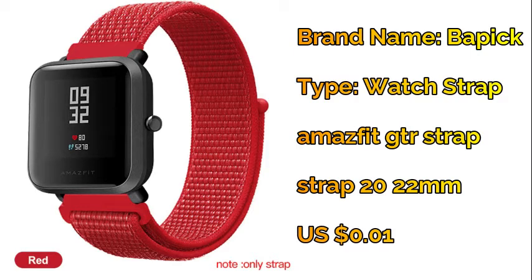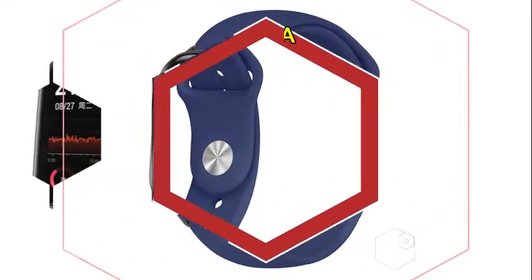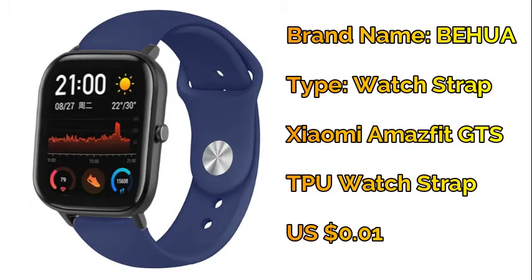Number five: BWA silicone watch band strap for Amazfit GTS smart watch — sport replacement wristband.